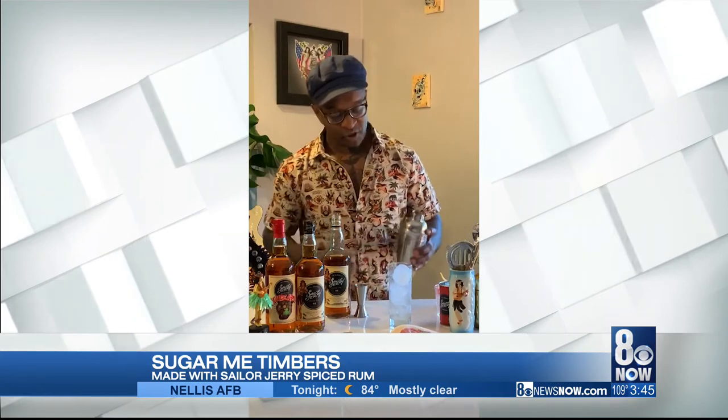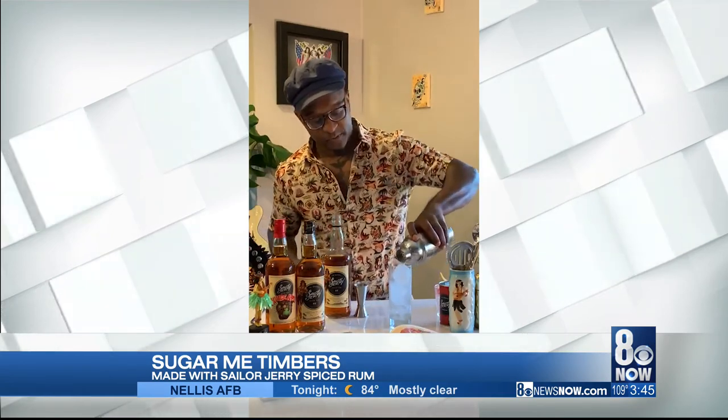Then over your cocktail glass of choice, we're going to pour the Sugar Timbers. Look at that — all those beautiful colors coming through.